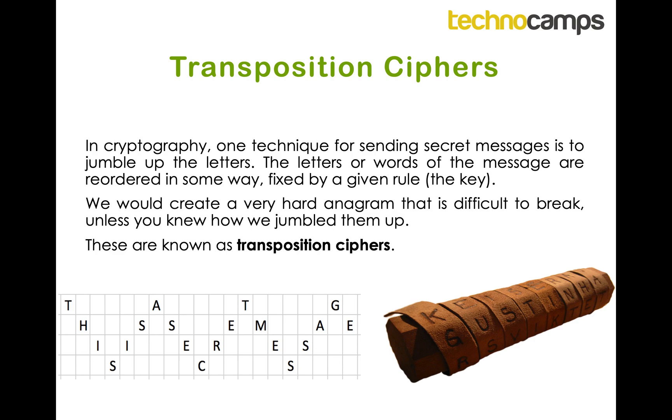When we reorder them we follow a given rule, and it basically creates a very hard anagram. It's difficult to break because you don't know how they're jumbled up.